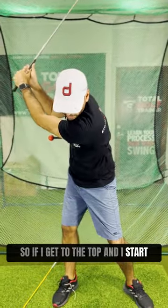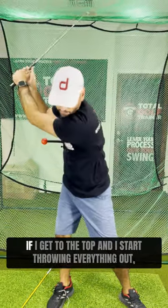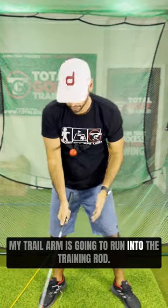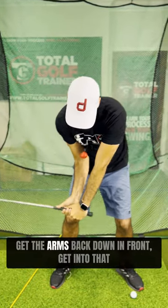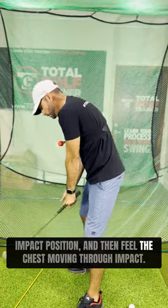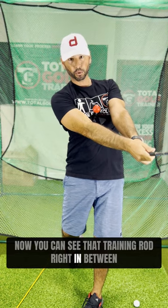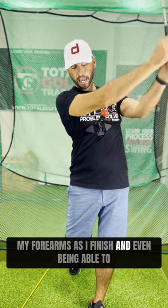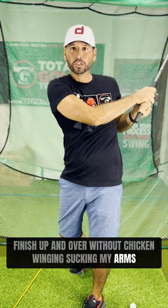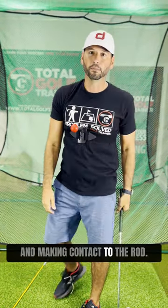If I get to the top and start dropping my arms behind me too much, the training rod gets out in front of me. If I start throwing everything out, my trail arm is going to run into the training rod. So from the top we want to get the arms back down in front, get into that impact position, and feel the chest moving through impact. The training rod stays right in between my forearms as I finish — even finishing up and over — without chicken winging, sucking my arms across my body, standing up too tall, and making contact with the rod.